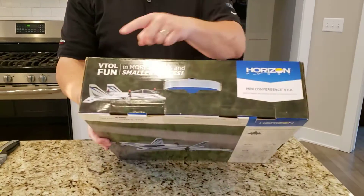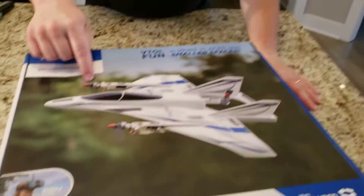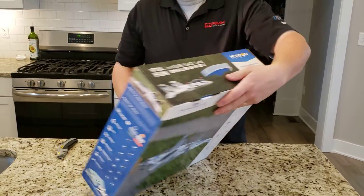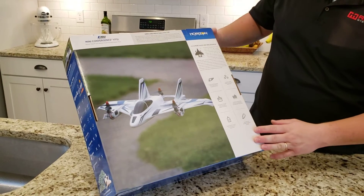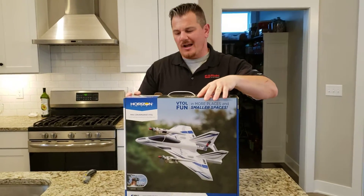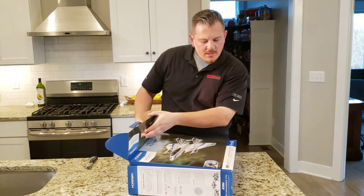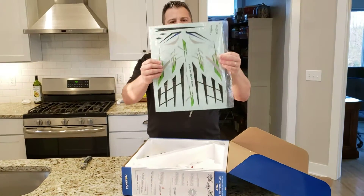VTOL stands for Vertical Takeoff or Landing. As you can see in this image it's flying like an airplane, but in this other image it's flying vertically like a quad — well, in this case it only has three motors. This is a bind-and-fly made by Horizon Hobby. These little planes from Horizon are awesome because you just open them and they're super easy to set up.